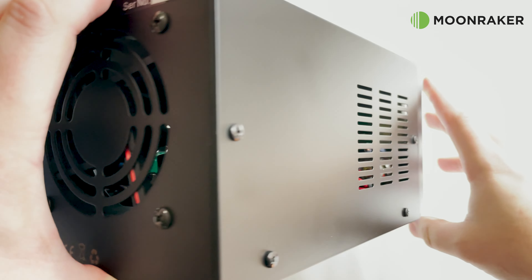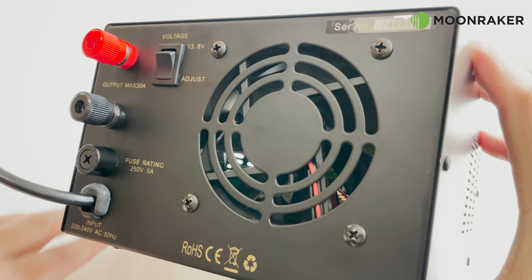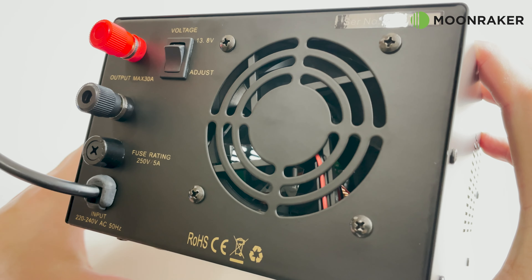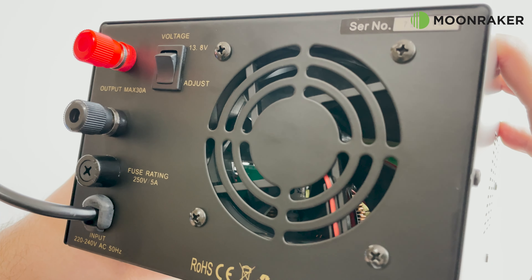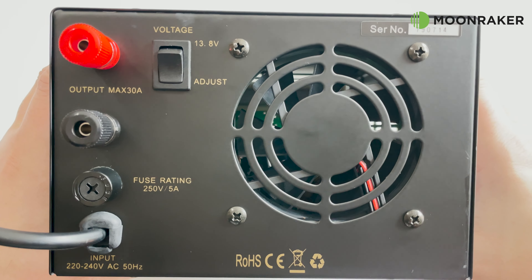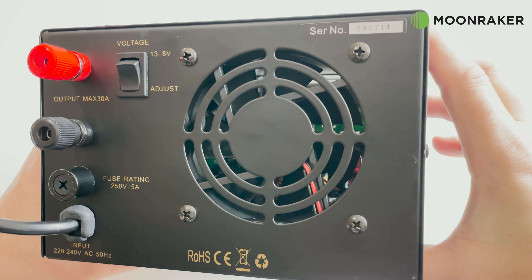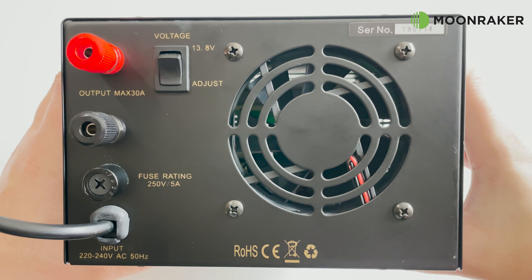On the rear we find two heavy-duty bind posts for your main DC output which supports up to 30 amps. Also on the rear we have the cooling fan alongside a DC power switch which either sets a fixed 13.8 volt output or allows the voltage output to be controlled by the front panel.